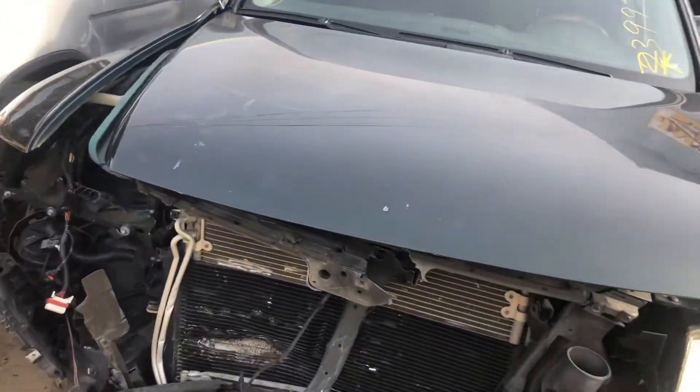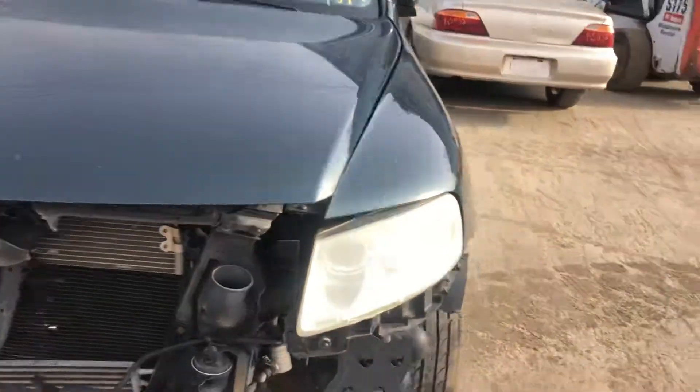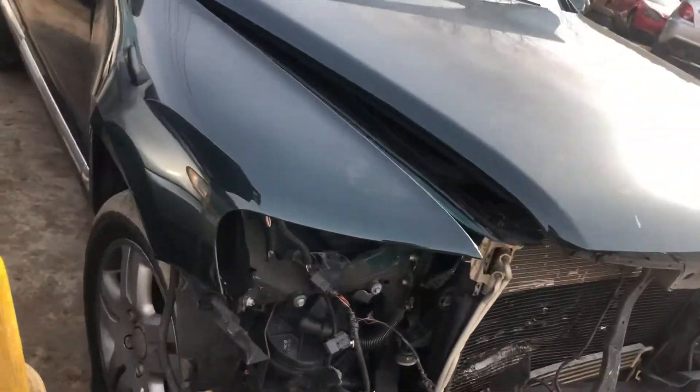I don't have keys, so I can't start it. Hood's pretty scratched up, but it looks usable. Good headlight. Fender is creased.